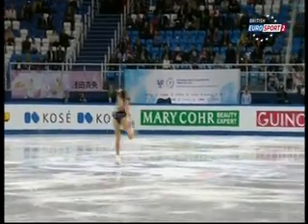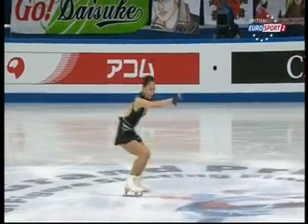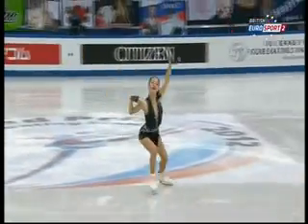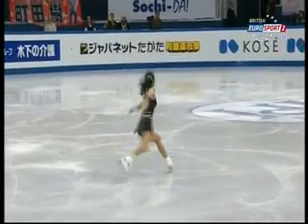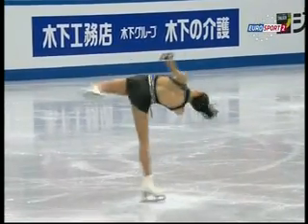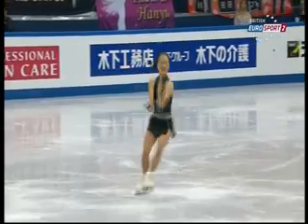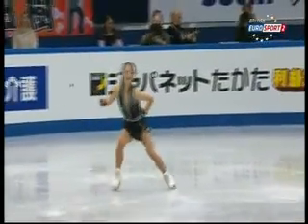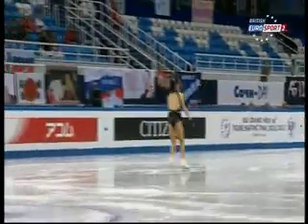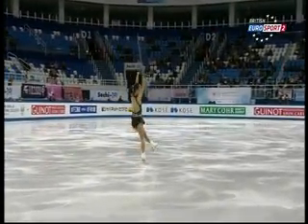Lovely flow into the spin, super choreography. Little off balance there — she's not going to get that last position, so level three. The grade of execution will go down on that one.